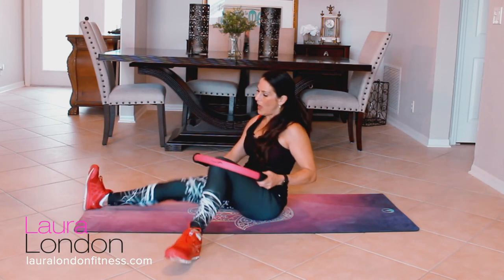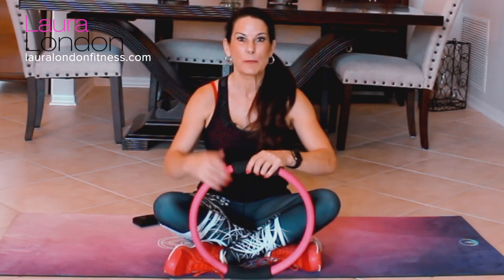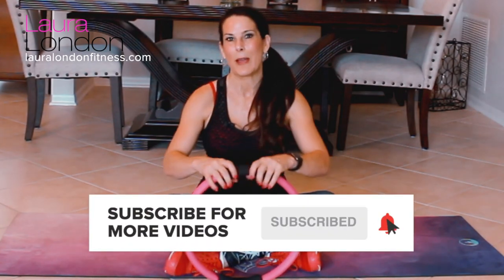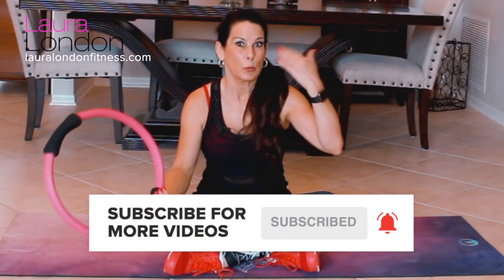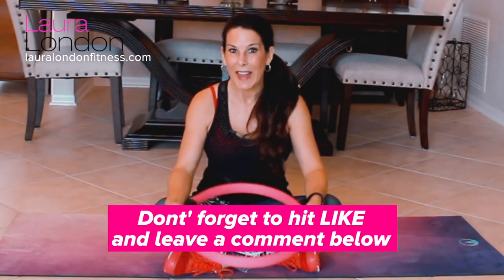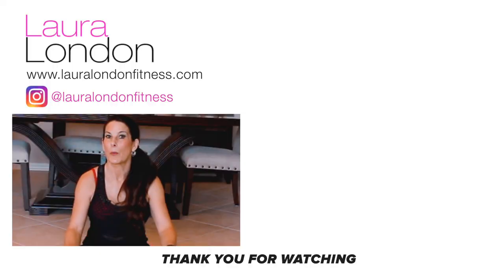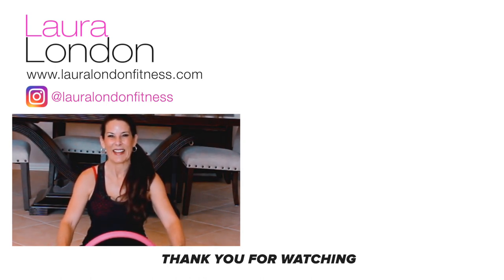Take that ring off — you guys did an awesome job, so proud of you! I'm so happy to be back. This was just one of my newest videos. If you haven't already, please subscribe to my channel, click the bell so you get all the new videos, and leave a comment below — let me know how you liked this and what other workouts you'd like to see. Come visit me at lauralondonfitness.com. I'll put links below to my other Pilates ring workouts and where to get the ring. Have a fit and fabulous day — see you on the next video!